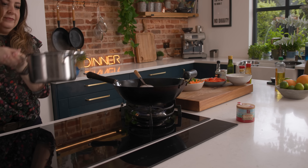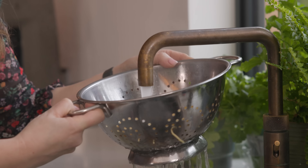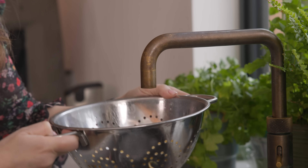By now the noodles should be done, so we want to drain them in a colander and rinse with cold water to prevent them from sticking, then put to one side. If you wanted to, you can buy ready-cooked noodles from the shop and cut out the step of cooking the noodles entirely.